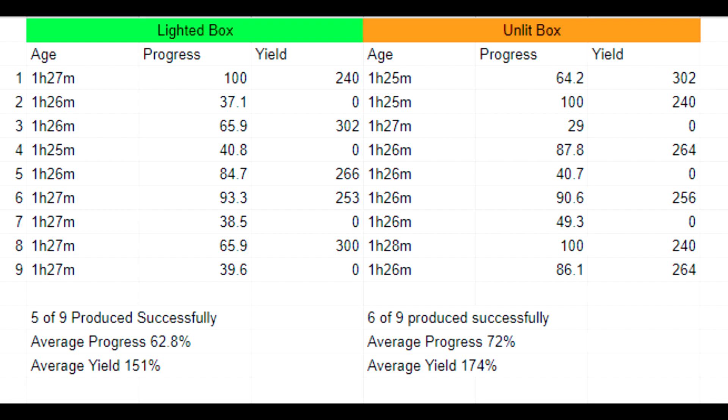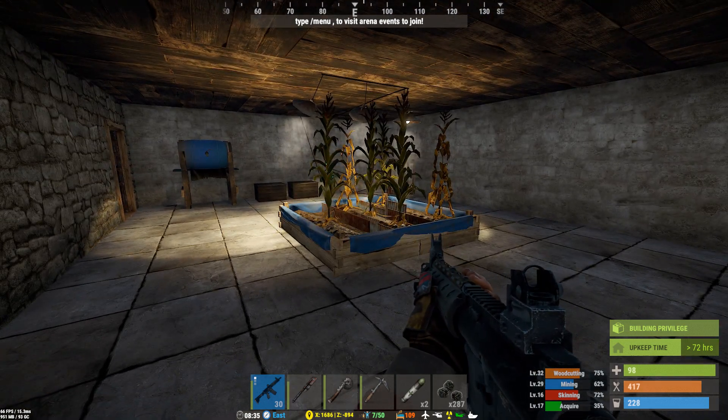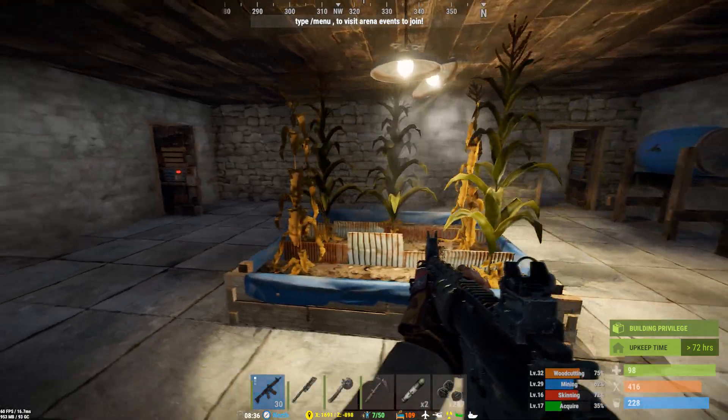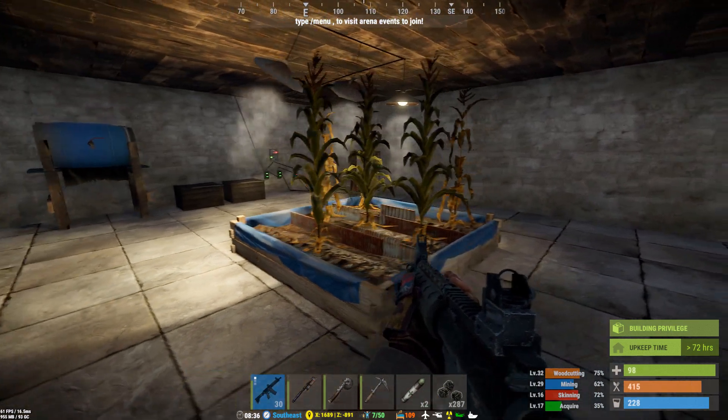The unlit room had a little better average yield because of that extra plant and better overall progress. But statistically these results are not significantly different — it probably just came down to one lucky seed versus another. So I'm kind of calling BS on the lights. It looks like you can just put planter boxes in your base and water them, and whether you give them light or not, they're going to grow.